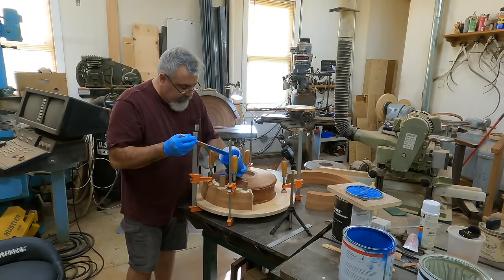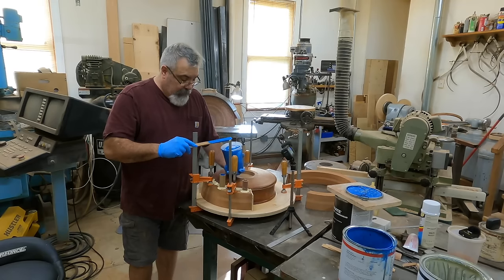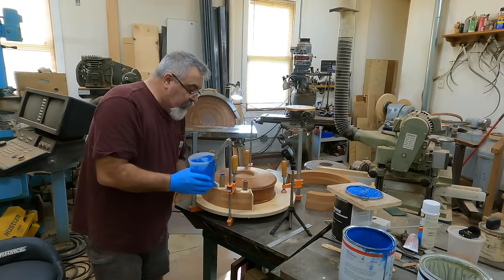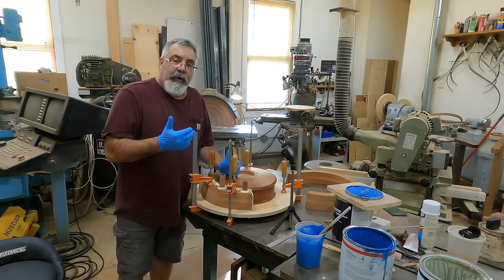That didn't take much at all — I thought that was going to take a lot more. It's full — sucks wasting the plastic, but that'll be good. When this hardens a little bit, let it sit for a couple hours hard, and we'll take it apart and see what we got.